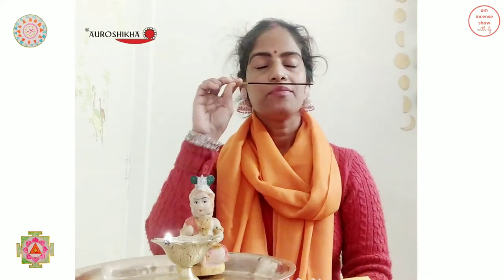The cold fragrance is nice, strong, sweet, and very much rajinigandha. If you like the rajinigandha fragrance, I would really suggest you try this once. Let's light up the incense and check out the fragrance as well.